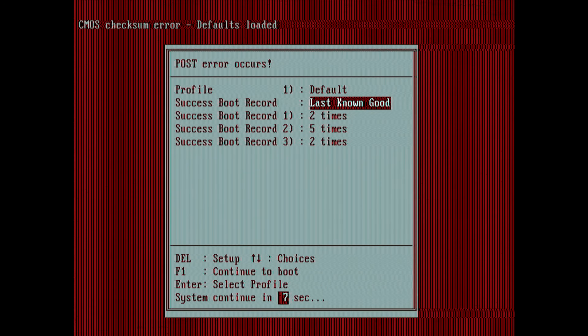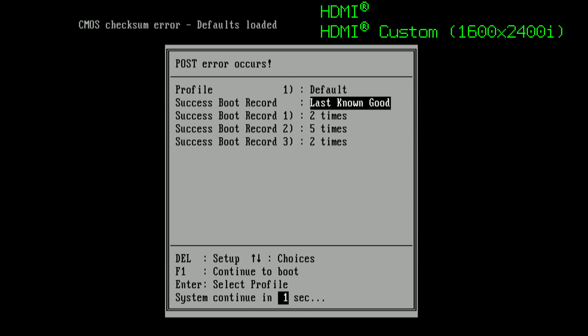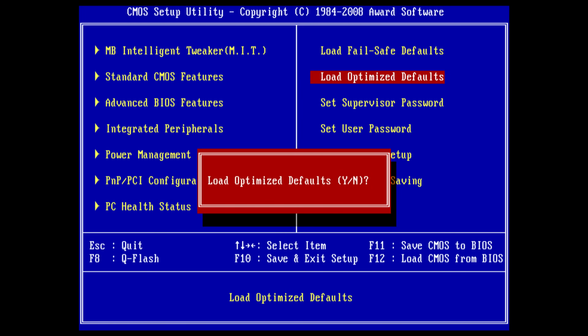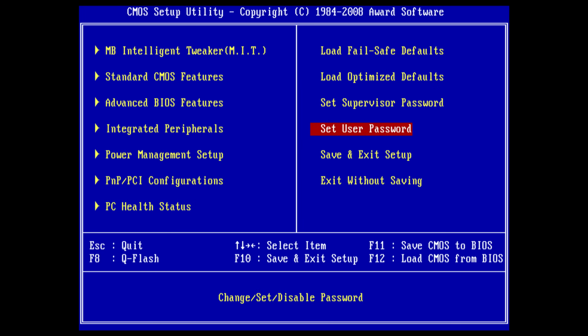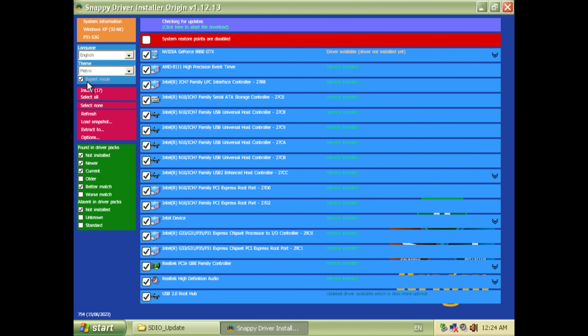The board fired up just fine. I also had a loose connection from the GeForce, but reinserting the DVI cable fixed that. Here I am loading the BIOS defaults, and now we have a running system. I'm using WinSetup from USB to install Windows XP from a USB thumb drive. After Windows is installed, I connect a USB hard drive.